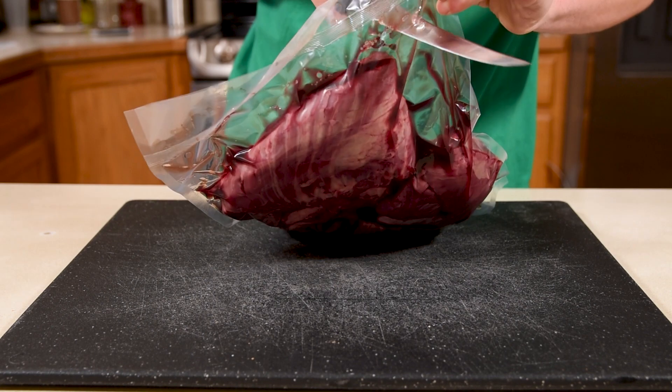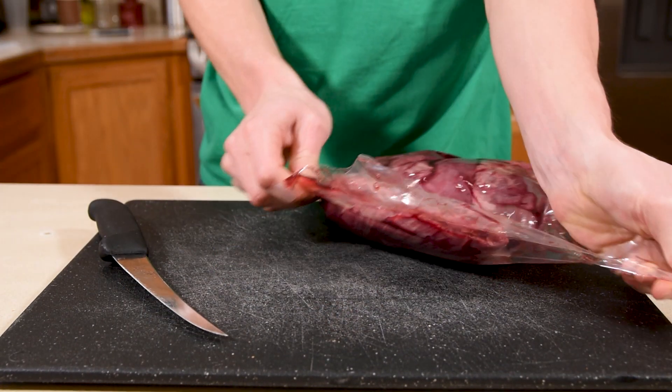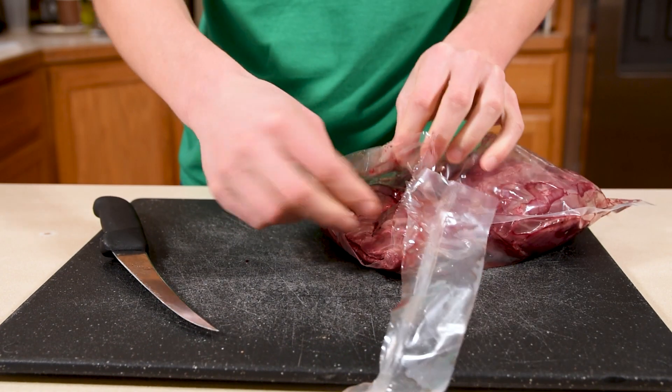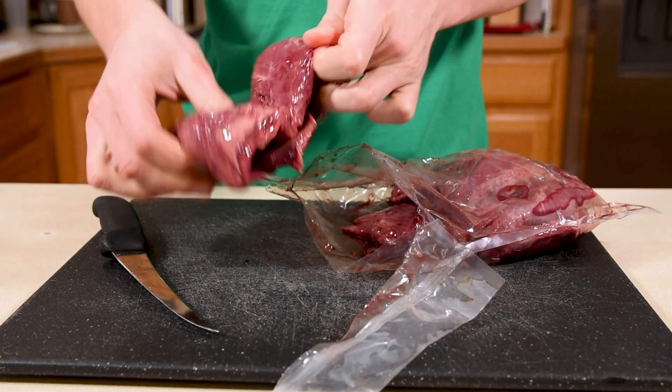Before we get cooking, we need to take a step back and learn how to trim skirt steak as well as marinate it to maximize the potential. Skirt steak used to be a really cheap cut, but people realized how good it can be and the prices have been on the rise. I picked this one up at my local butcher, and if you haven't seen it before, skirt steak is really long and really thin.